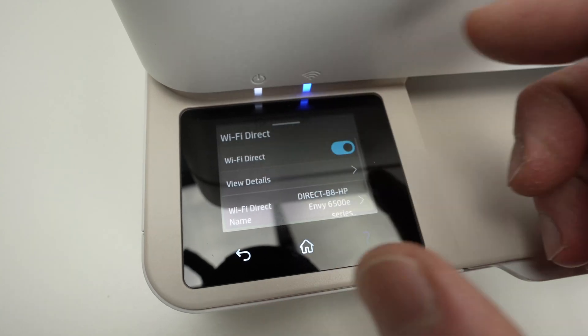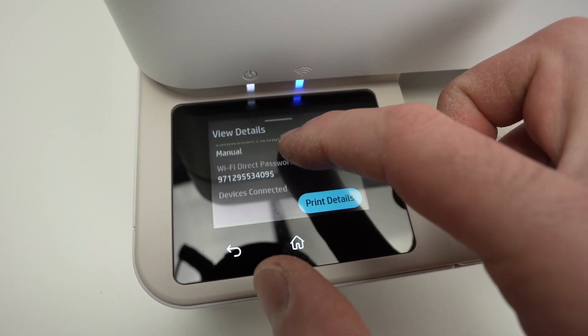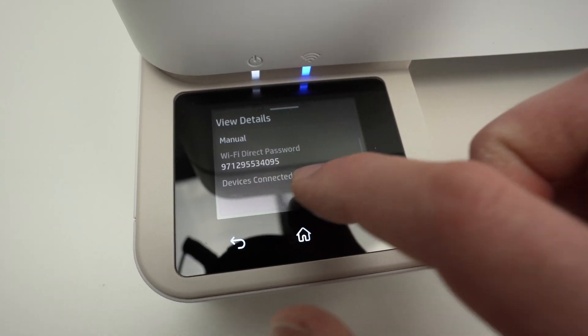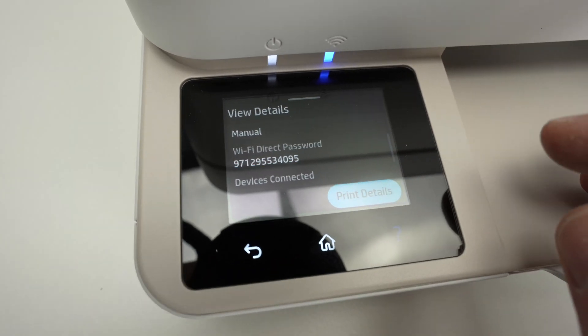Select view details and scroll down. You're going to find the Wi-Fi Direct password — it will be right over here. Every printer has a different one, so you don't have to copy mine.